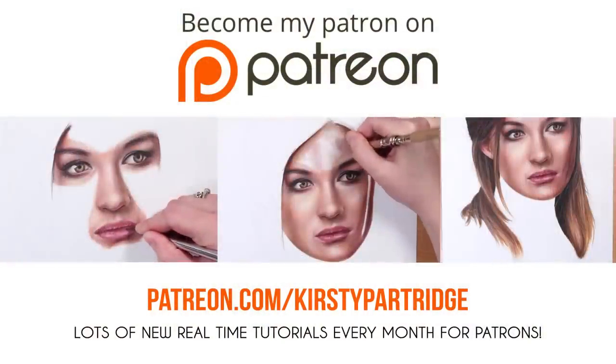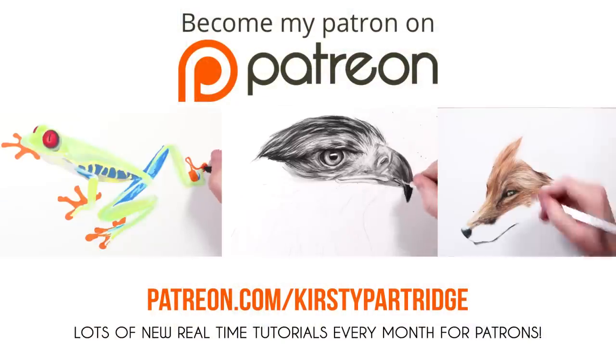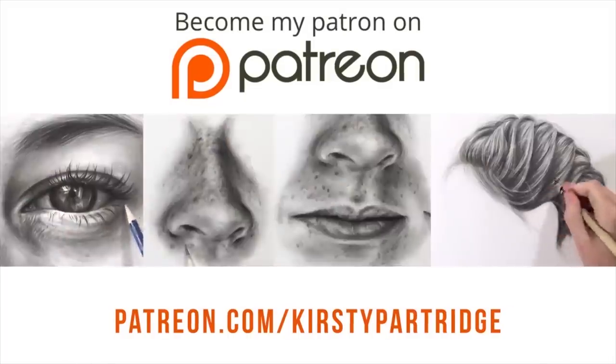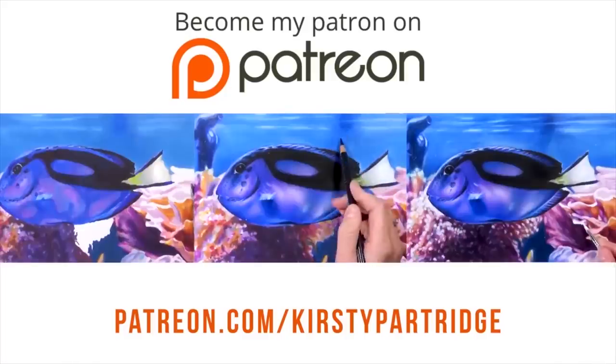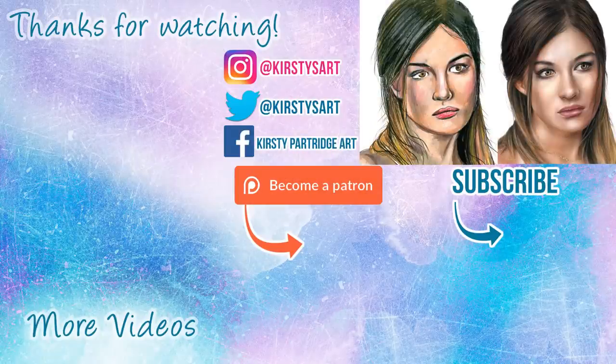Let me know what you thought of it and what you learnt. As I mentioned, I have loads of other tutorials on my Patreon — whether that's graphite, colored pencil, portraits like this done realistically, features, or animals using markers, solvent colored pencil, or graphite. Make sure you check that out — there's a little link at the end and in the description. If you're new to my channel, make sure you hit that subscribe button, and I'll see you in the next video. Bye everybody!